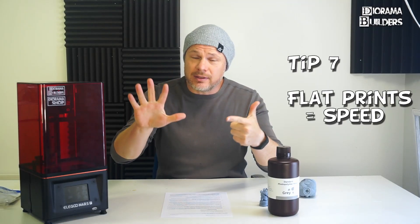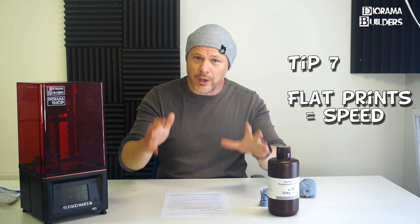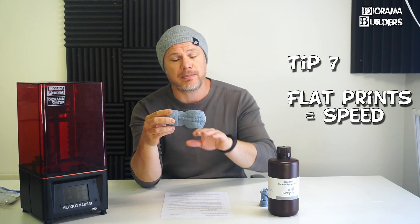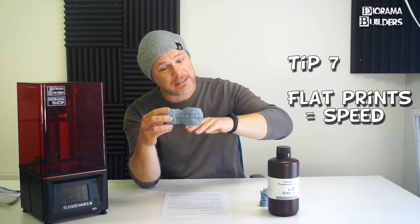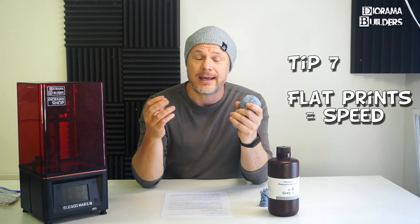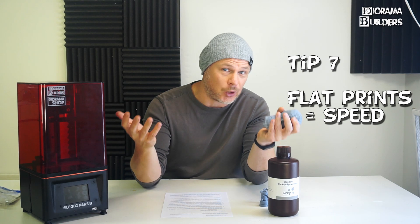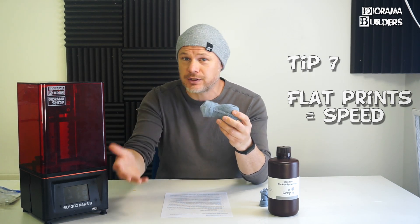Tip number seven: flat prints equal speed. If you place something flat on your build plate, you will have fewer layers to print, which equals faster prints. That also means you will wear off your LCD and FEP film less quickly. So the flatter you place your parts, the faster it will print.